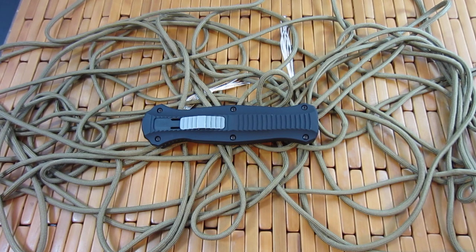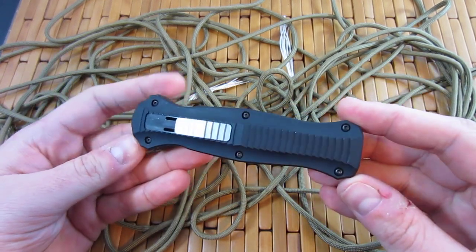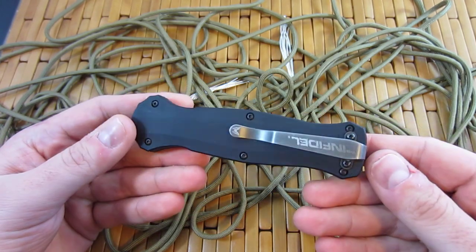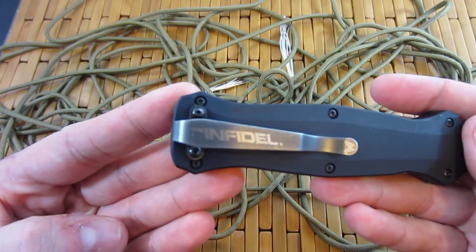Hey everybody, what is going on? Carter here. I'm doing good. So what I have for you today is another automatic knife. This one is pretty dang cool. You probably already know what it is, just because it is so iconic. This is the Benchmade Infidel.